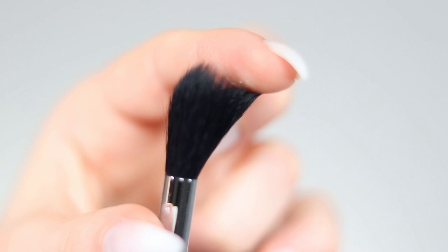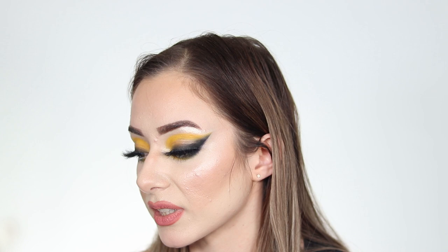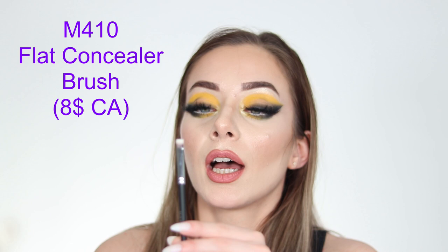Then there's the M501 Pro Pointed Blender, which is a favorite of MUAs and beauty gurus. I've never tried it before but I'm excited to — it's perfect for highlight. I love that it is pointy and rounded at the same time, giving really precise highlighter placement and application.